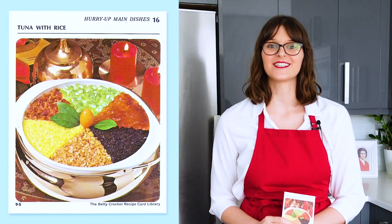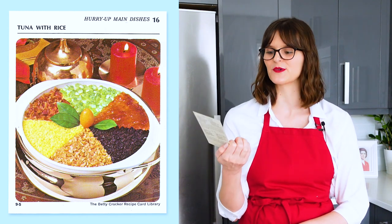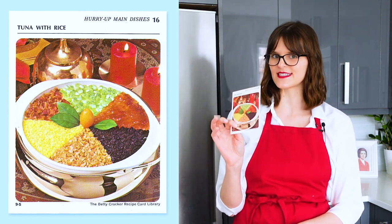I'm Melinda and I'm cooking my way through Betty Crocker's 1971 Recipe Card Library. Today we're making curried tuna casserole, which is from Section S, Hurry Up Main Dishes, card number 16.